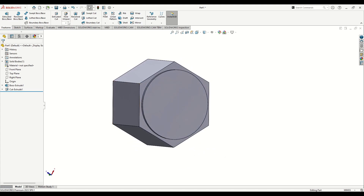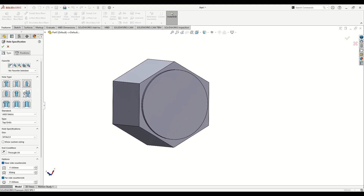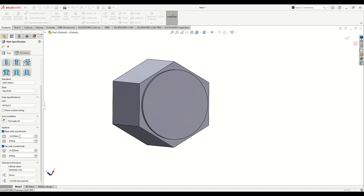Now go to Hole Wizard. Select this hole type: Hole. Go down and select Metric. Keep top drills; the size will be M16 with 2. The end condition is Through Hole. Change here to 17 millimeters for the near counter sink, near side counter sink 90 degrees.